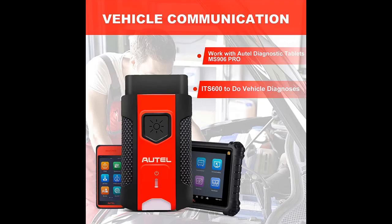Shop from a wide selection of devices in different configurations for your needs. Filter by specification, type, brand, and more.